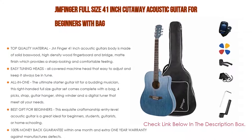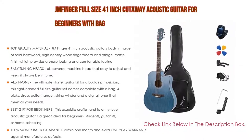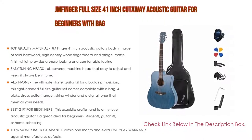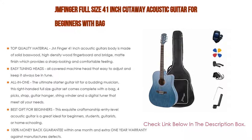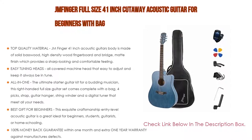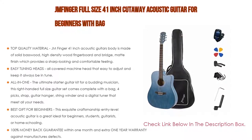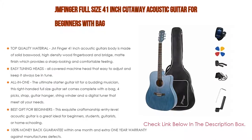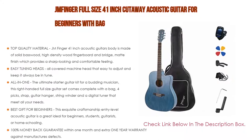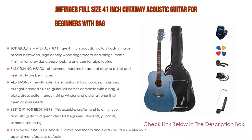It also features easy tuning heads — an all-covered machine head that is easy to adjust and keeps it always in tune. The tuning pegs help a lot for people hoping to train and learn acoustic guitar on their own. The ultimate starter guitar kit for a budding musician, this right-handed full-size guitar set comes complete with a bag, 4 picks, strap, guitar hanger, string winder, and a digital tuner.